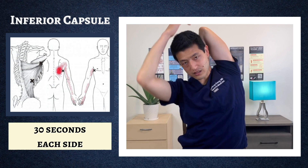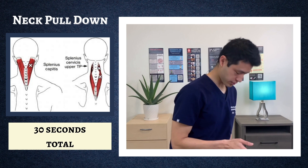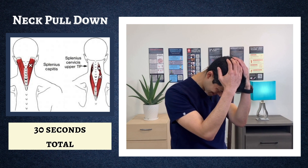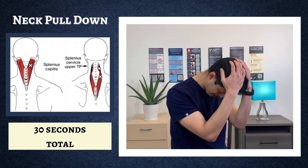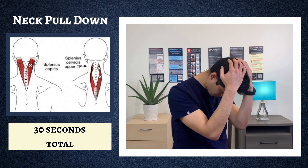Next is a neck pull-down stretch, holding for a total of 30 seconds. Try to touch your chin to your chest, use both hands at the top of your head, and apply gentle traction down. The goal is to stretch out all of those tiny neck muscles that sit at the base of your skull. When these get too tight, it's a really common cause of persistent headaches and migraines, so stretching these muscles out is extremely important.